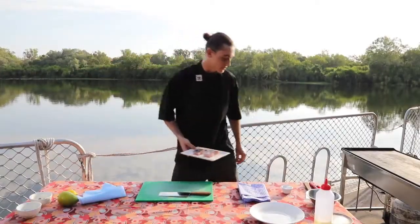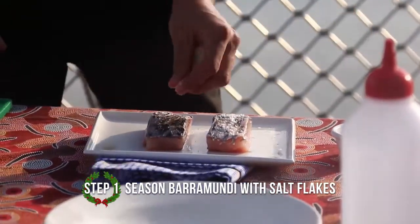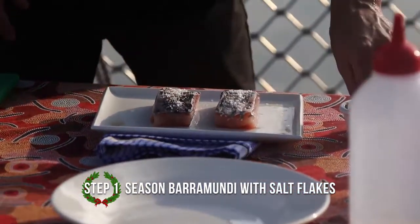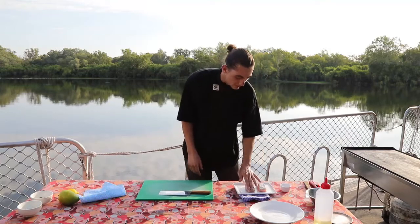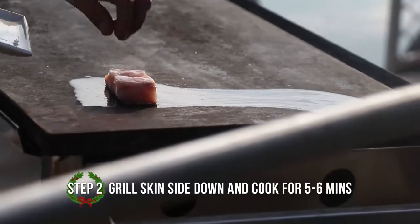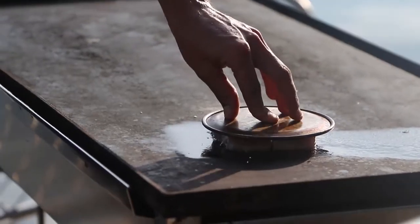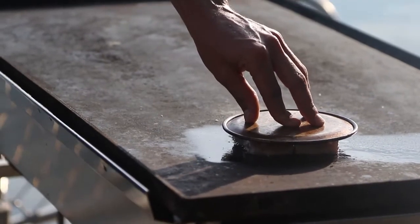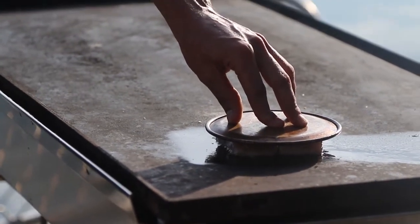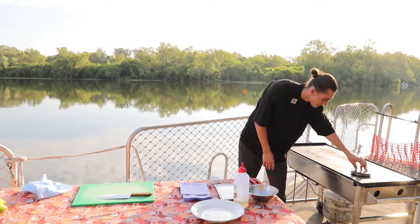We're going to start by putting some salt straight on the skin, then placing it straight onto the flat grill and flattening it down to get a nice flat surface on the grill. Just pressing down on the barramundi to make sure the skin is touching the whole surface of the grill — that's going to dry out the skin and get it nice and crisp.